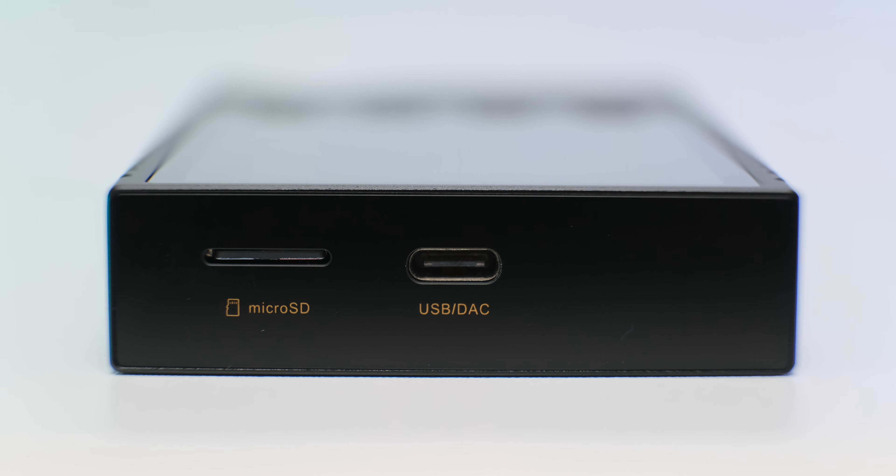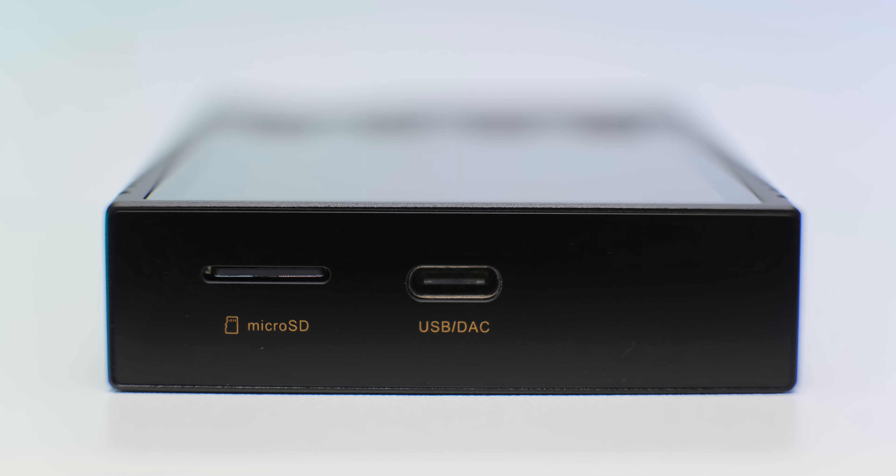We have a 4.4mm balanced output, a regular 3.5mm output, and a volume wheel which also acts as an on/off button. On top, we also have a microSD card slot and a USB Type-C connection for file transfer or for using this as a USB DAC.